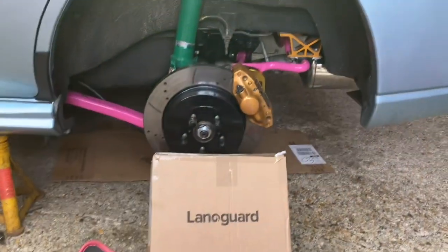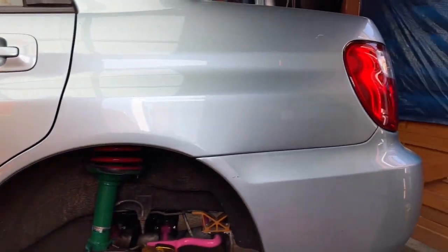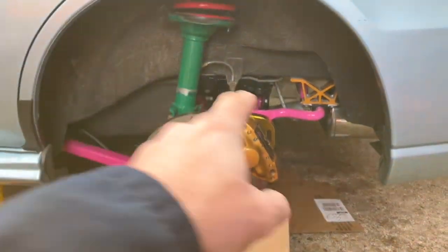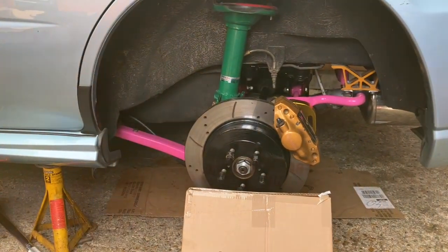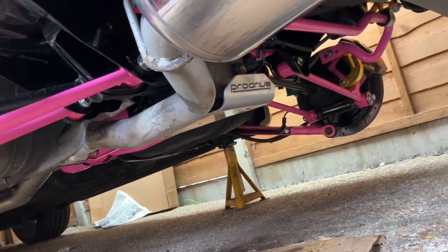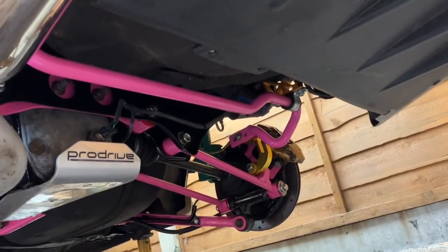Hi all, it's May 2023 and you can see the Subaru WRX project there, plus the Lanoguard. A quick summary on the car: I've repainted many many parts, basically took the whole rear subframe out, repainted it, powder coated it all black, new bushes, new washers, new nuts and bolts. It's all looking good underneath there, and it looks really lovely now.